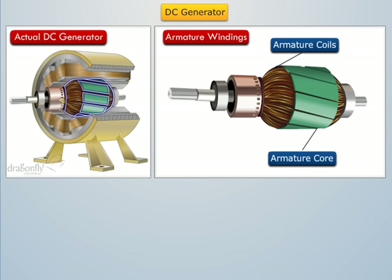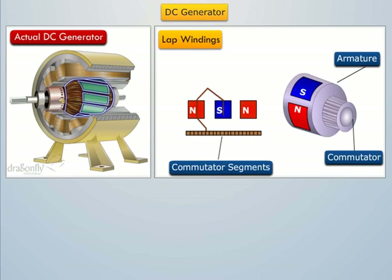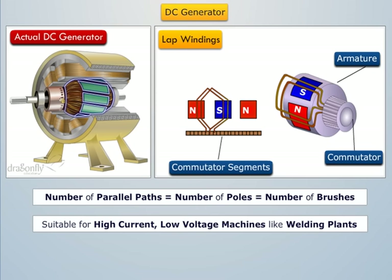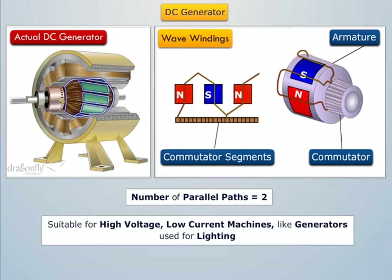Armature windings are mostly employed for the armature of a DC machine. They are of two types: lap windings and wave windings. The difference between the two is merely due to the different arrangement of connections at the front or commutator end of the armature. In lap winding, the number of parallel paths is always equal to the number of poles and also the number of brushes; it is suitable for high current, low voltage machines like welding plants. Whereas in wave winding, the number of parallel paths is always two and there may be two or more brush positions; it is suitable for high voltage, low current machines like generators used for lighting.